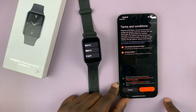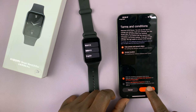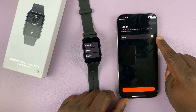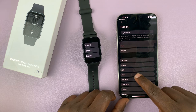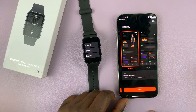You're going to tap on Start. You have the terms and conditions — agree. Then this part is extremely important: the part where you choose the region. Make sure you set your region to China, because if you set it to any other place, it might not work. Set your region to China and then tap on Next.